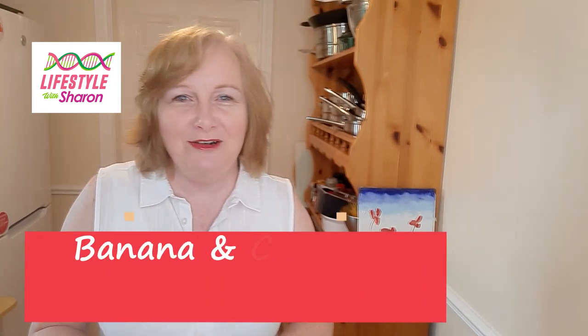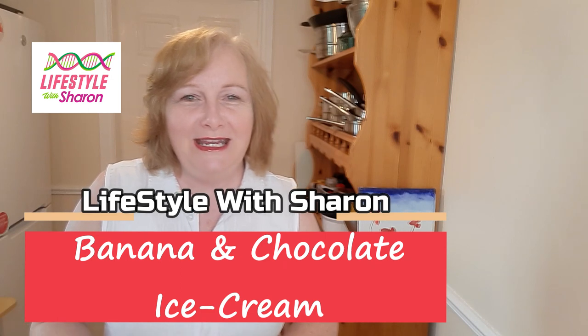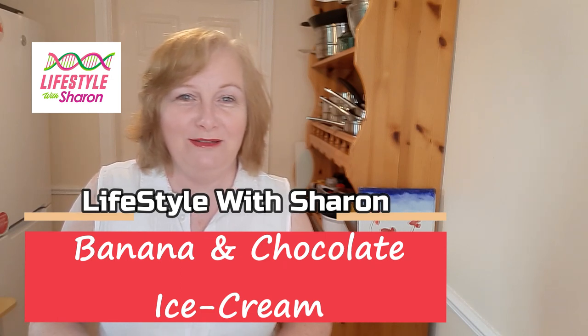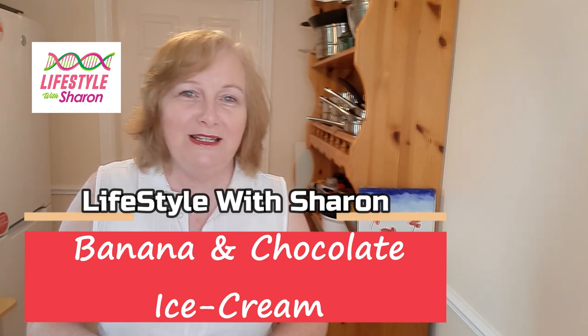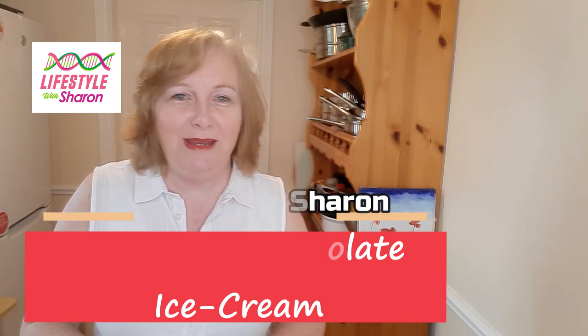Hello, my name is Sharon Fitzpatrick and welcome to my YouTube channel, Lifestyle with Sharon. Today I'm going to be showing you how to make a really tasty banana and chocolate ice cream. So easy to make and you'll love the flavour, I certainly do.